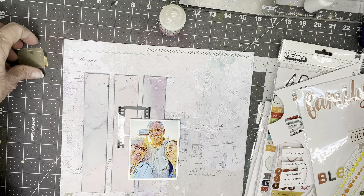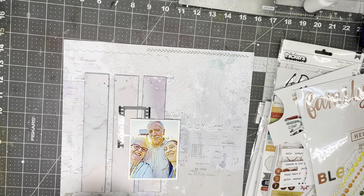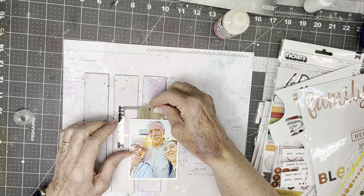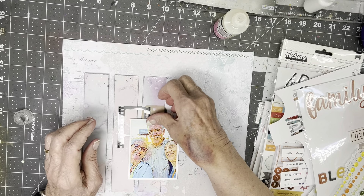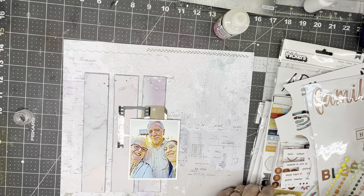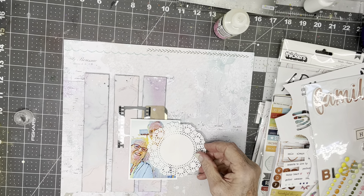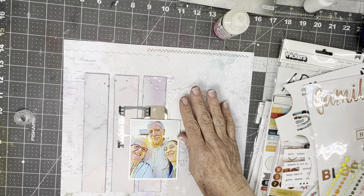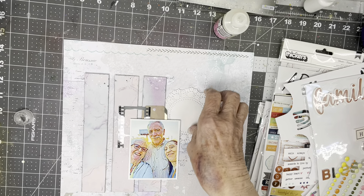I want to add this little piece of vellum, and I know that liquid glue will make it kind of curl. So I'm going to put just a tiny bit. Because there are these scallopy kinds of things, for some reason I thought a doily might work here. I kind of like things like doilies as foundation pieces for embellishing. So I'm going to put this down here, and then I'll hope that I can find the right number and shape and size of things to put on it.